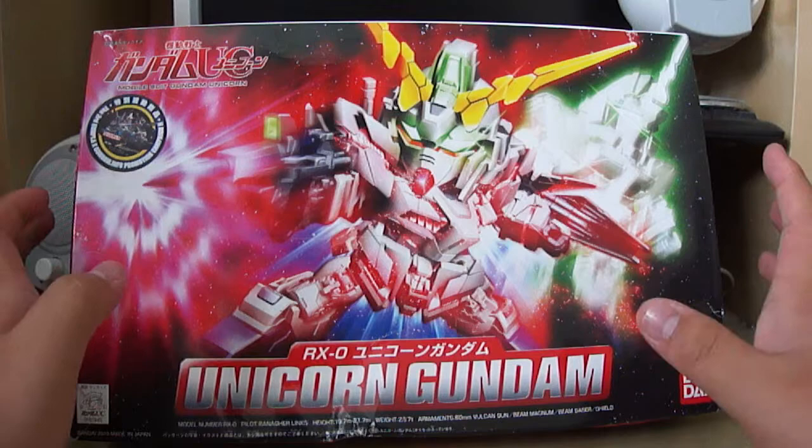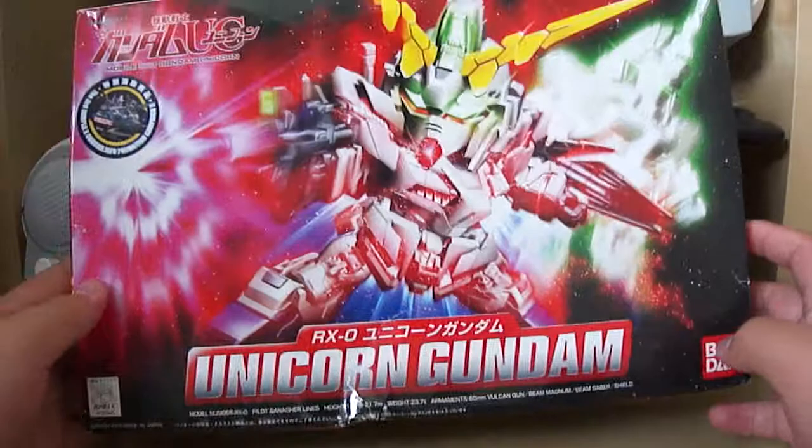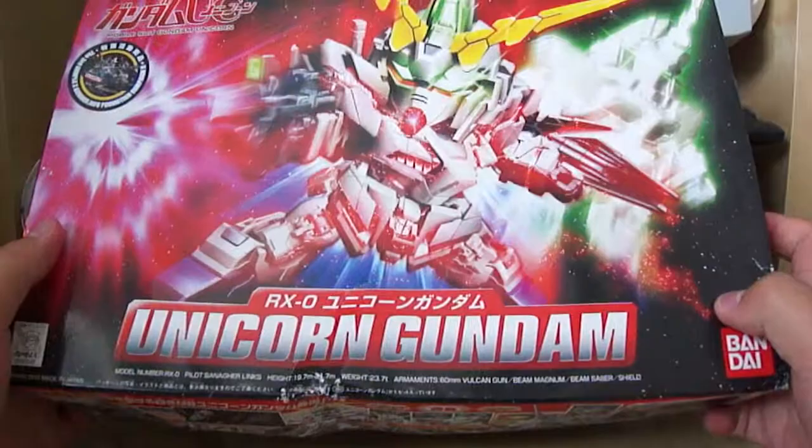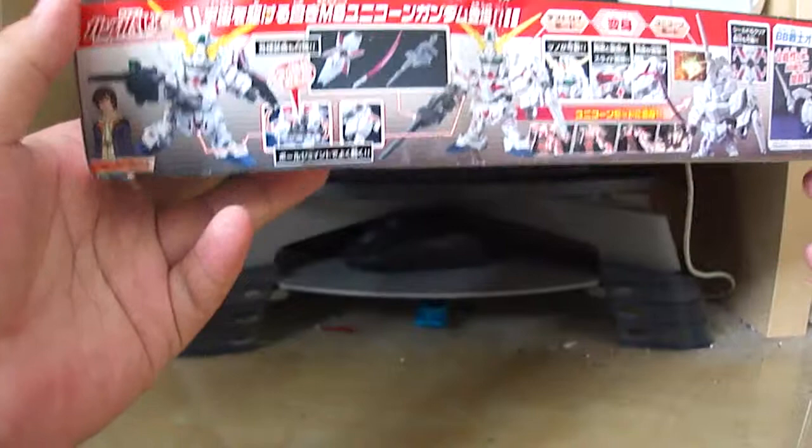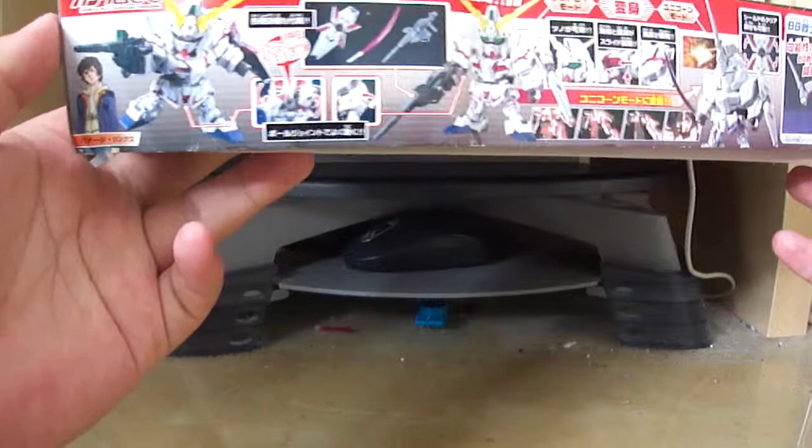I got the Super Deformed Unicorn Gundam from a friend who recently went to Hong Kong. His YouTube name is Double O Destiny Riser - I'll have a link in the description to his channel. Subscribe to him, he's a pretty cool guy who's always been there for me. So let's take a look around the box.